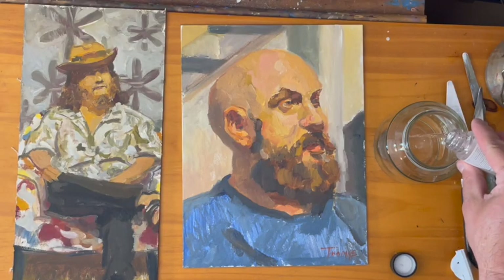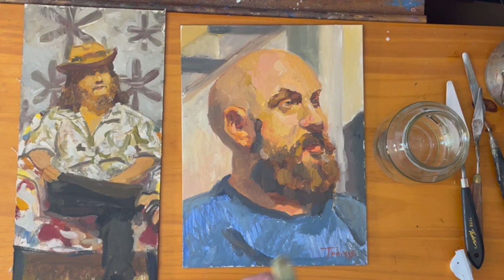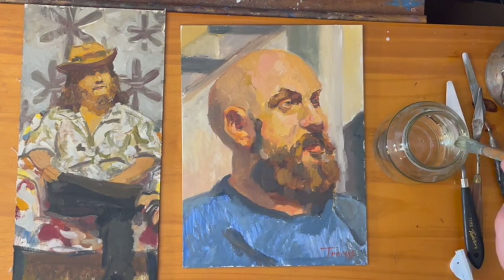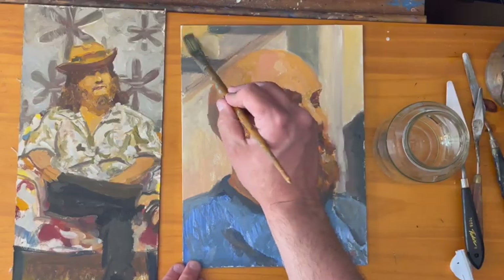When is the right time to varnish your oil painting? We're going to cover that in this video. Before we talk about when to varnish your painting, it's important to identify the reasons why you should varnish your painting.